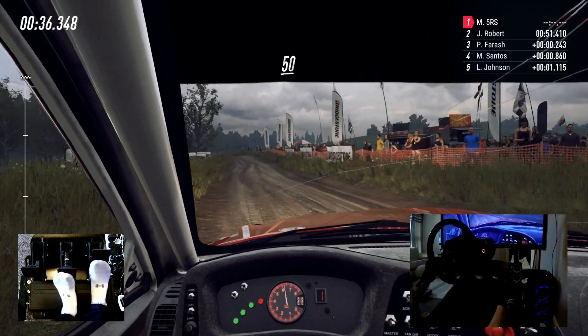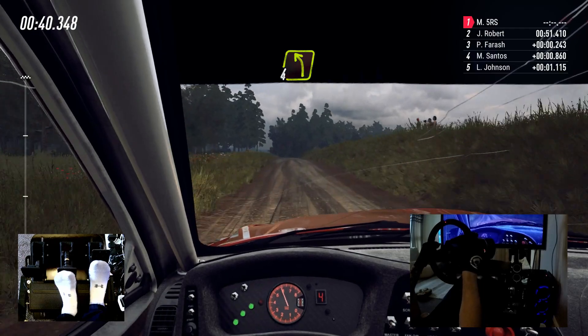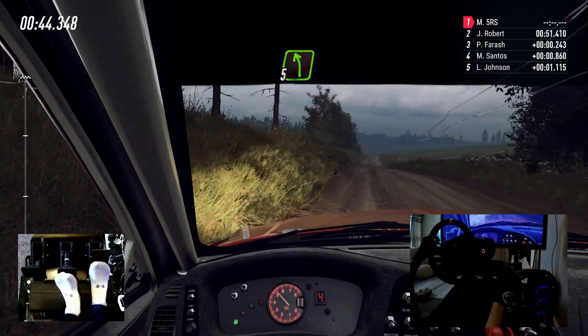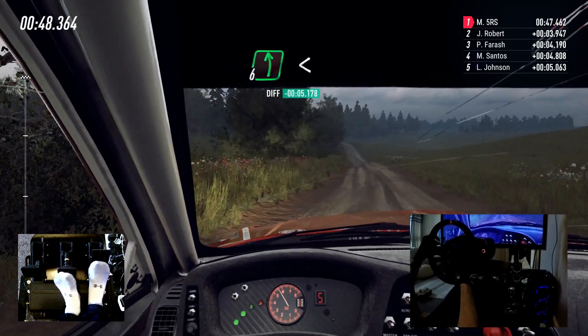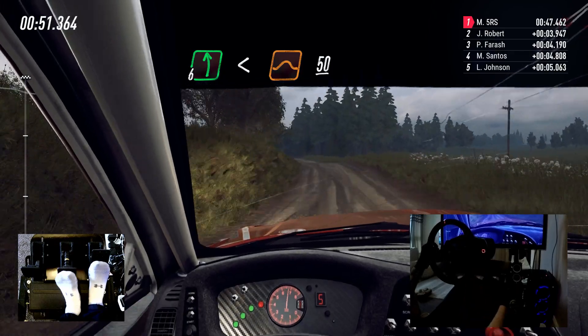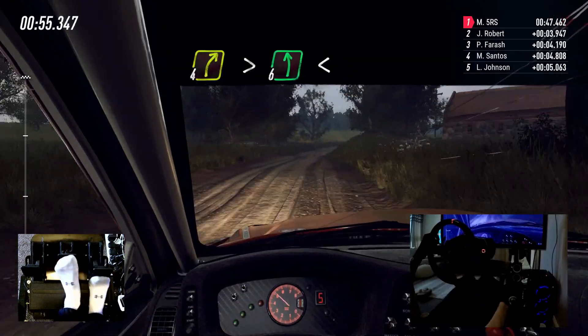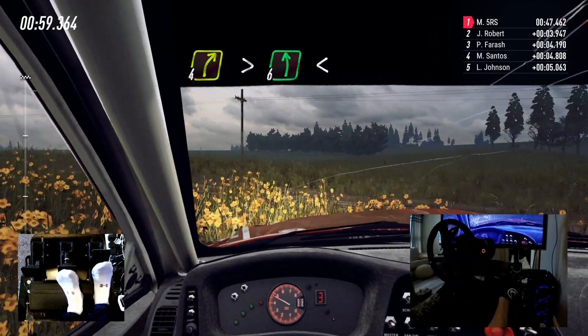50, 6 left, opens 30, 4 left, 40, 5 left over crest, 100. 6 left long, opens of a jump, 50. 4 right long tightens, into 6 left of a crest, extra long, opens, 80.